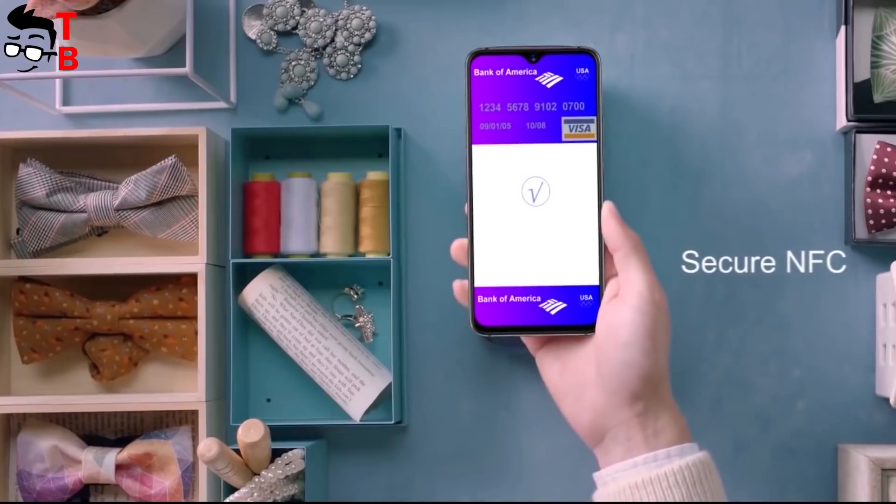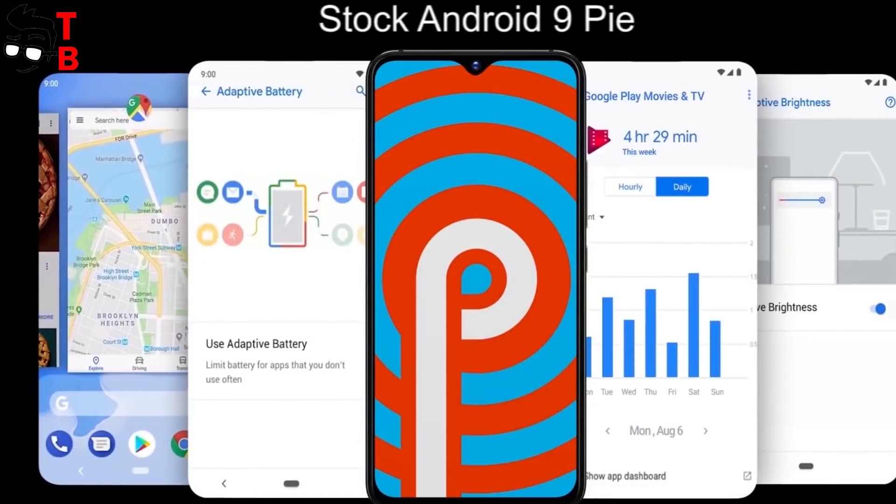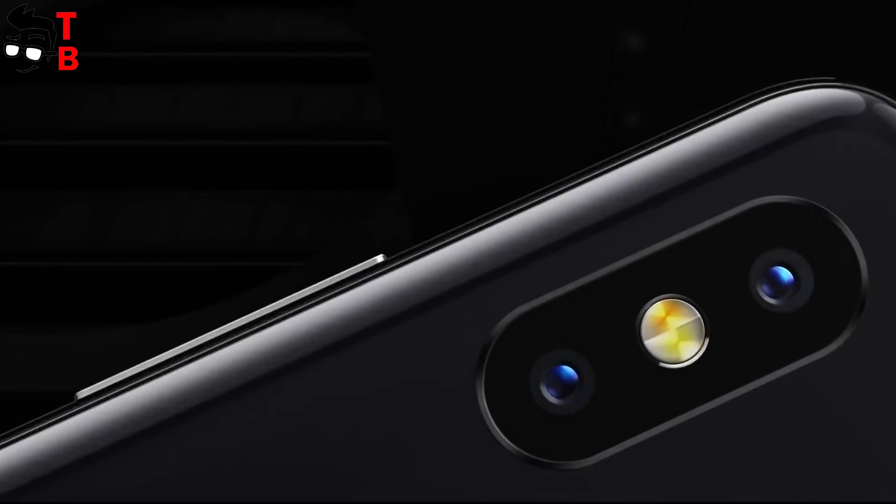UMIDG S3 Pro has NFC, dual SIM 4G LTE support, and the latest Android 9.0 Pie operating system. Perhaps the main feature of the new smartphone is the camera.